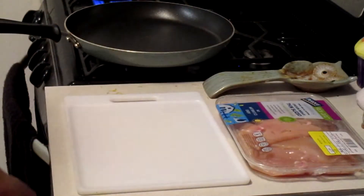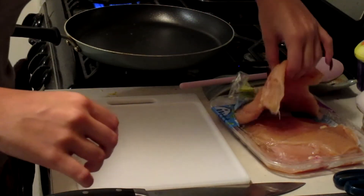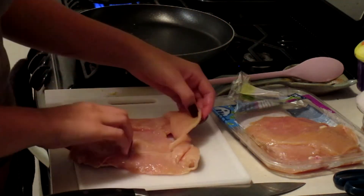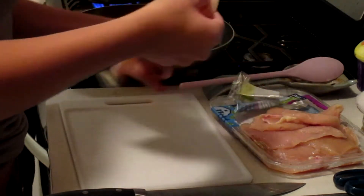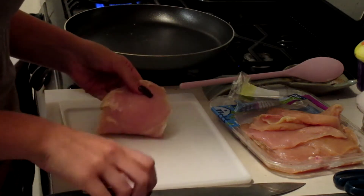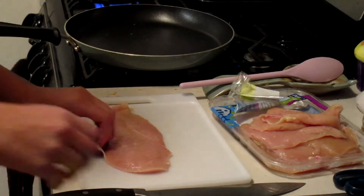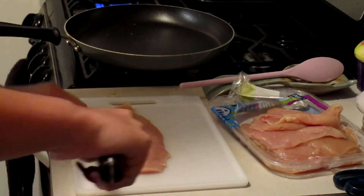Now I am going to start cutting up the chicken. I'm using Perdue chicken, which is my favorite kind of chicken cutlets. I know that's kind of an unpopular opinion among most, but I really like it. I'm going to start by taking out one cutlet at a time, cut off any fat that I see, then split it in half and cut it into slivers.